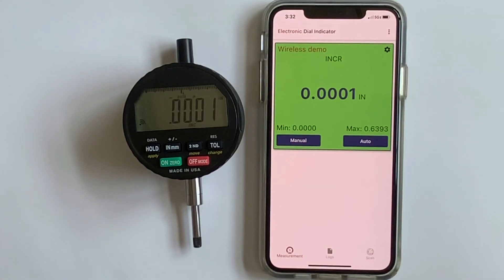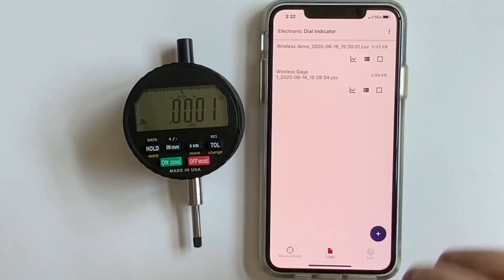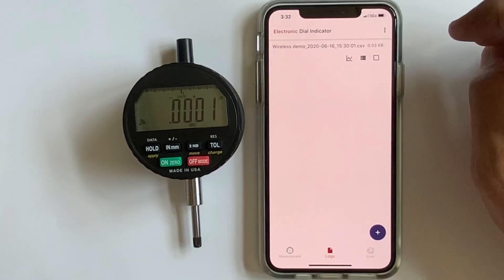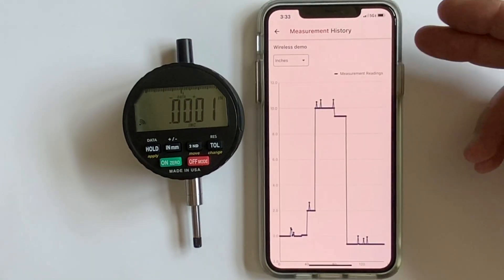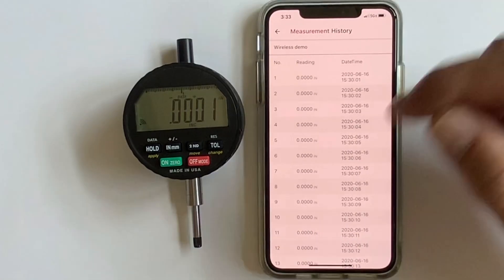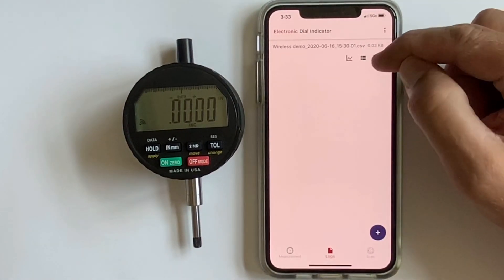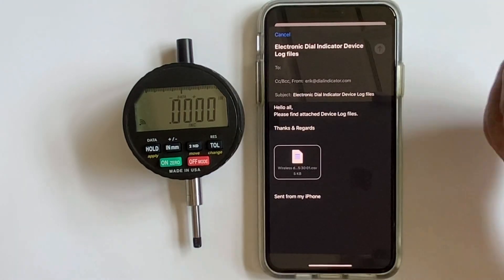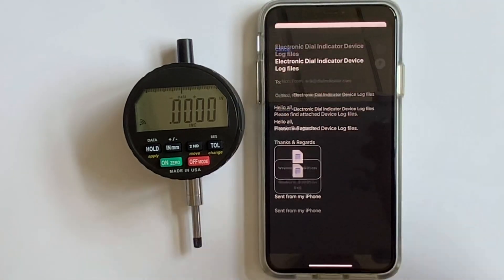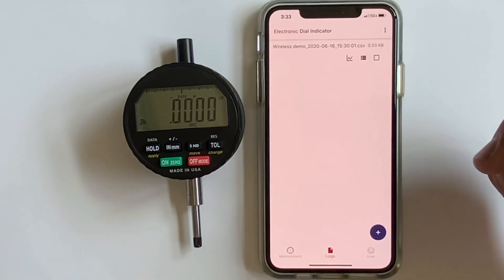The last major function is Logs. After pairing 'Wireless Demo,' you can delete old logs. Clicking the chart screen shows a chart of your logged data. Switching to table view lets you review log readings, dates, and times. To share the information, check the box, hit the share button, type your email address, and it will send the data as a CSV file you can open in a spreadsheet.